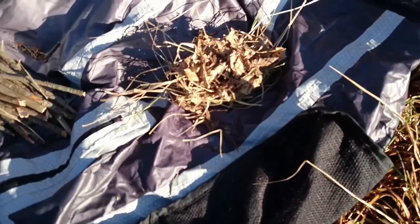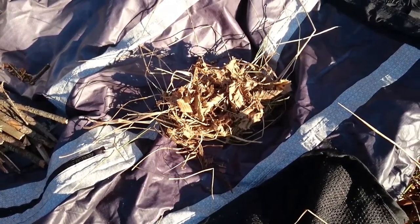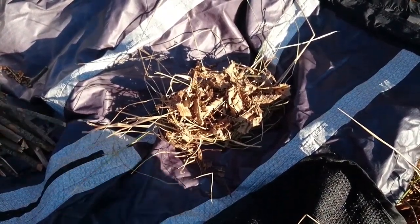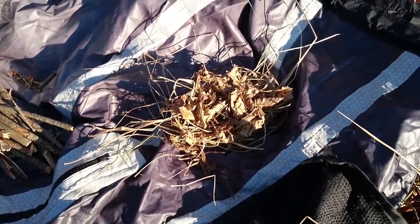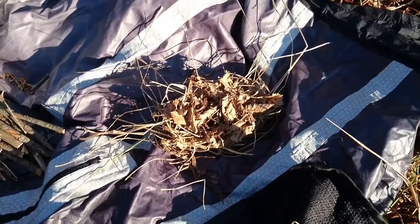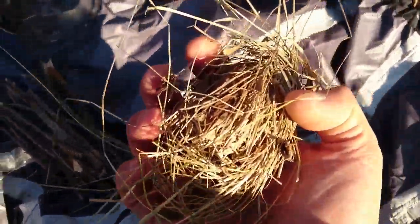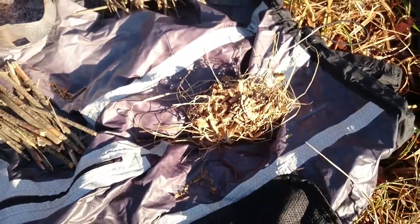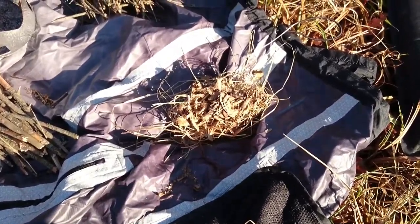Es ist heute ein bisschen schwierig, weil wir in der Nacht Frost hatten und dementsprechend heute früh Raureif war. Das heißt, es ist heute alles ein bisschen feucht. Ich habe mir dafür hier ein paar trockene Blätter von einer Buche runtergezogen — die sind relativ trocken. Ich hoffe, dass das funktioniert, und habe das Ganze auf ein Nest aus halbwegs trockenem Gras gesetzt. Versprechen kann ich es natürlich nicht, aber wir hoffen mal das Beste.